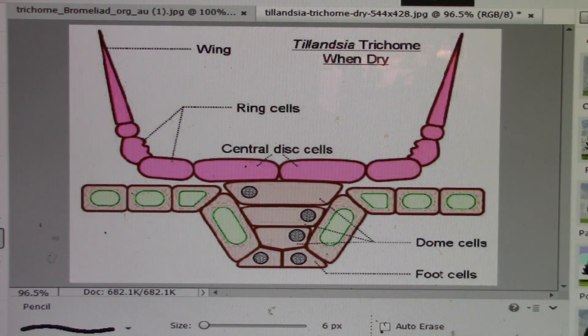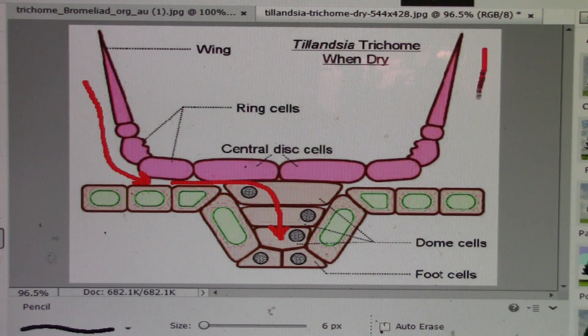This is a cross-section of what a trichome looks like when it is dry. It is composed of the wing cells, ring cells, and the central disc cells. This is in cross-section — you're going to be surprised what they really look like. When it's dry, it allows water to come down into here, enter the leaf, and come into these dome cells. This is what allows water, when the tillandsia is dry, to get into the leaf.